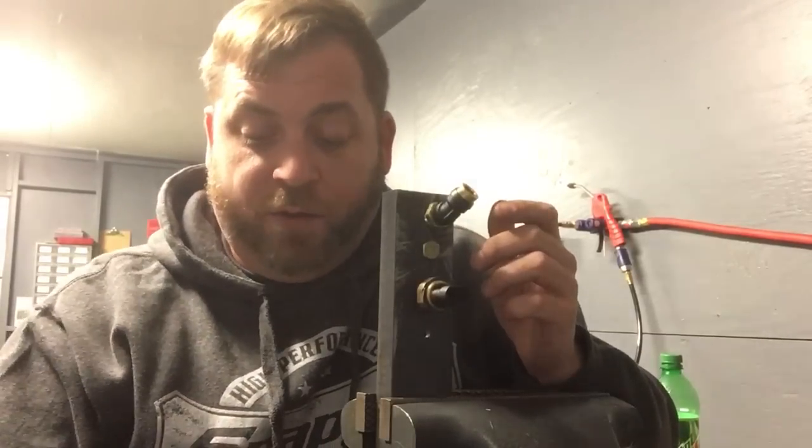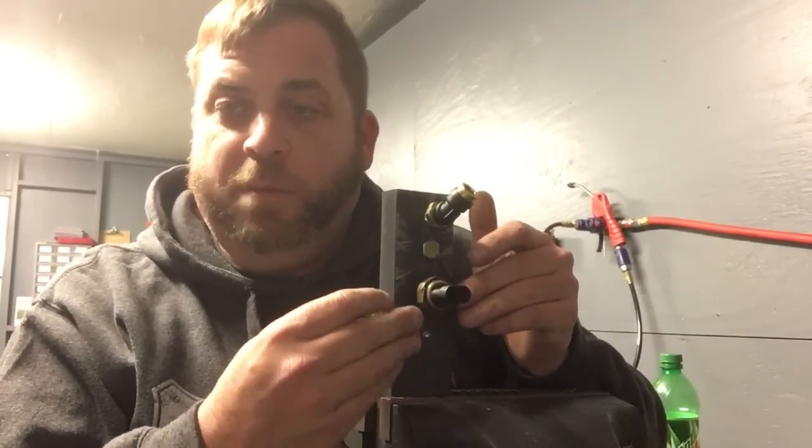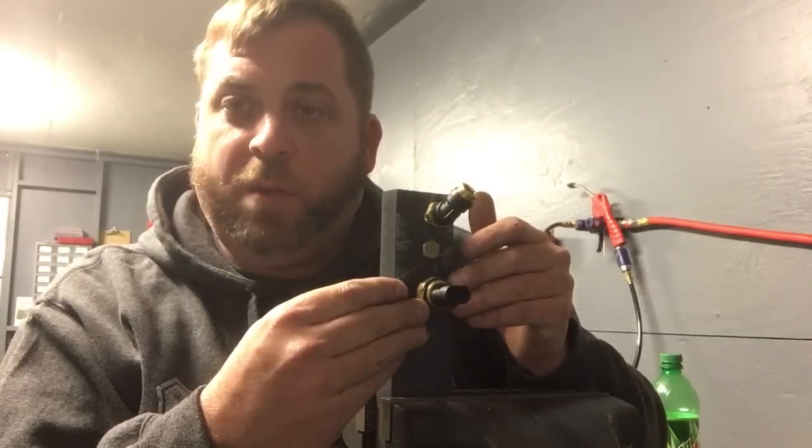I made this demonstration to show you a bunch of different uses, the advantages of owning crow's feet, and some accessories that make them more versatile. On the bottom here is an oil pressure sending unit out of a Cummins. Where this is located in the block is on the driver's side, down on the lower part of the block by the cam, where the frame rail runs right there.